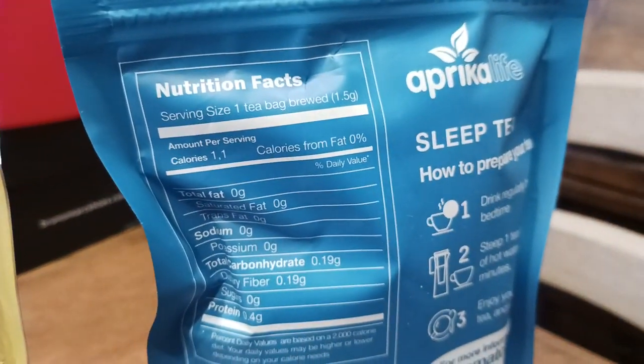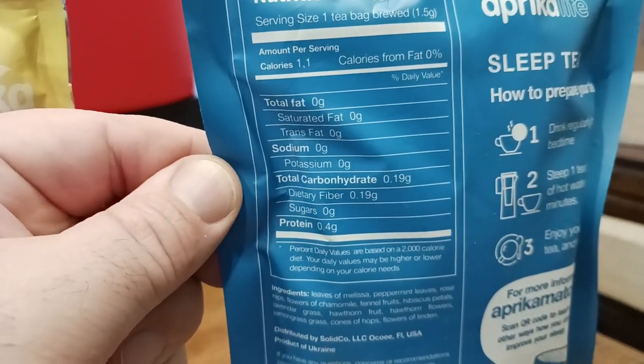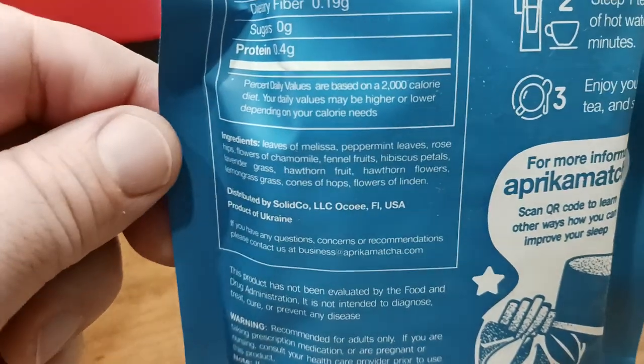So here's your nutritional facts — one bag. There's your micronutrient breakdown. There you go. There's your ingredients.